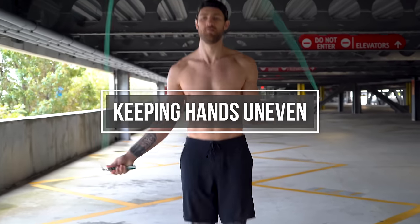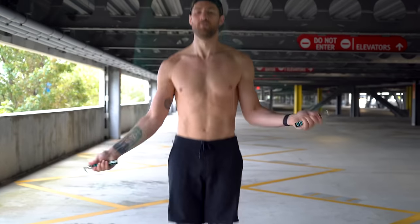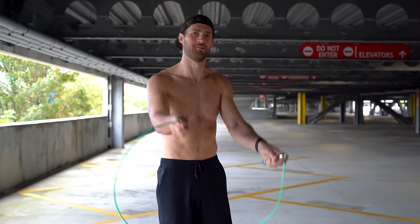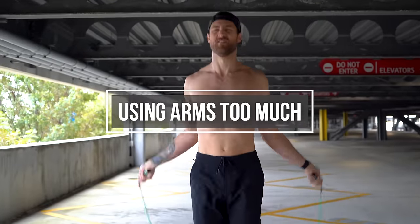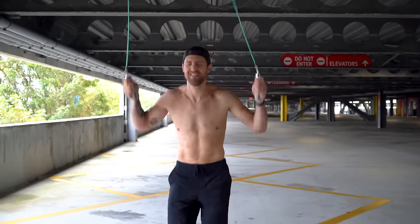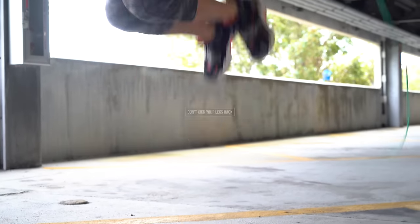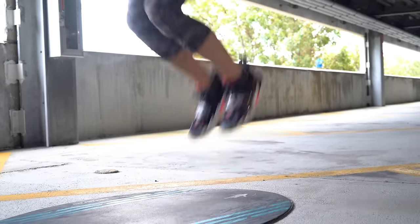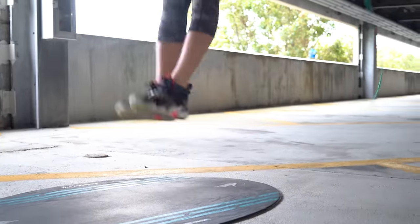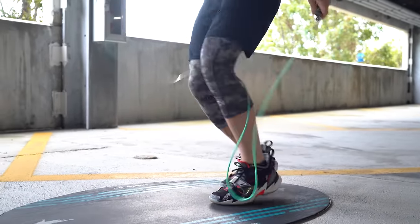The same thing goes for having uneven hands — you don't want one hand up super high and the other super low; you want them both at the same level. You also don't want to overuse your arms or make big wide arm movements; keep them pretty stable. You also don't want to be jumping too high in the air, don't kick your legs back, and don't kick them forward like a dolphin.